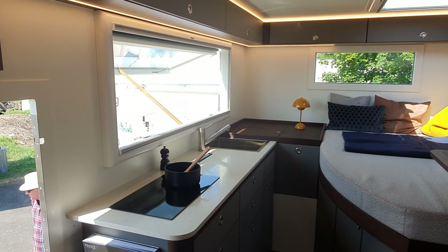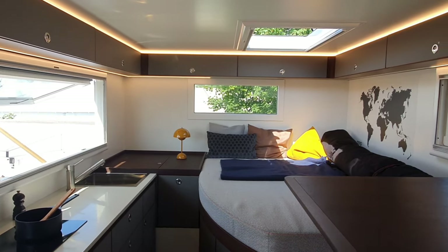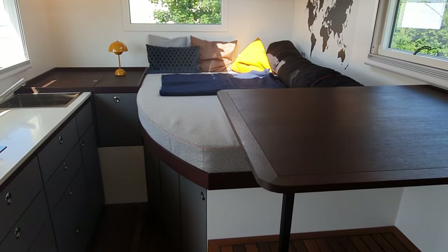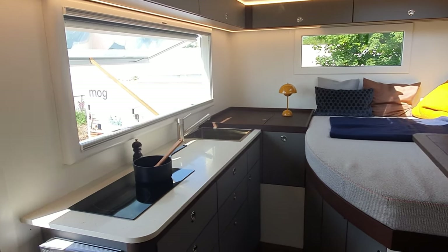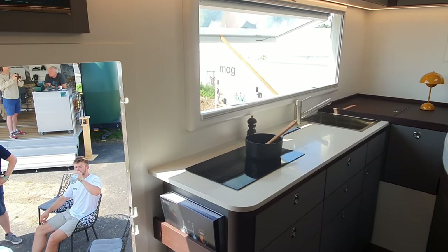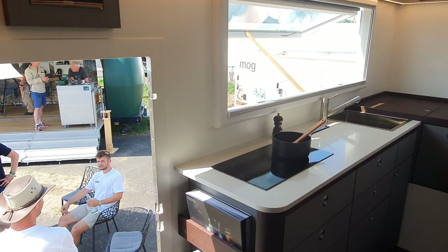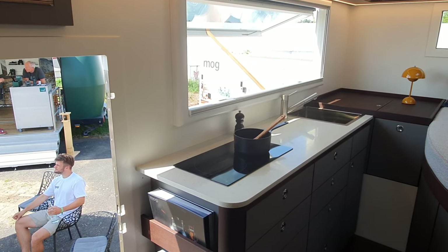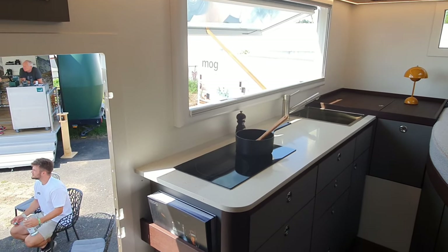Now this vehicle hasn't been entirely finished yet, so we're not going to see the wet room because it hasn't been built — it's in the process of being built. But let's have a look at some features. It has got a corner bed up there. We've got a kitchen with a very long work surface. It's an electric kitchen, so it's a gas-free unit, and power will come from the batteries, solar on the roof. As these things are built to order, batteries and solar depend on whatever is ordered.